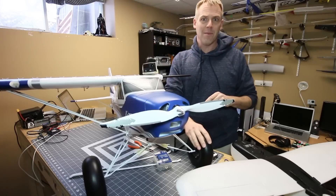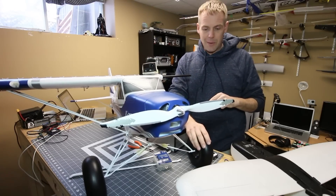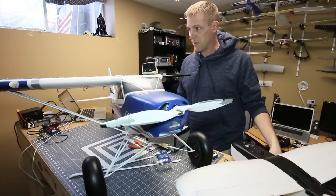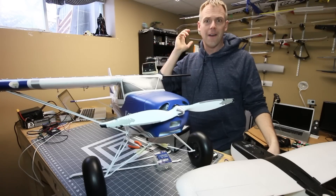I could have installed skis — I've got some quantum skis that they don't sell anymore that might have worked — but this thing had no issues in the snow at all. It was just really responsive. I plan to go flying tomorrow even though it's going to be rather cold.